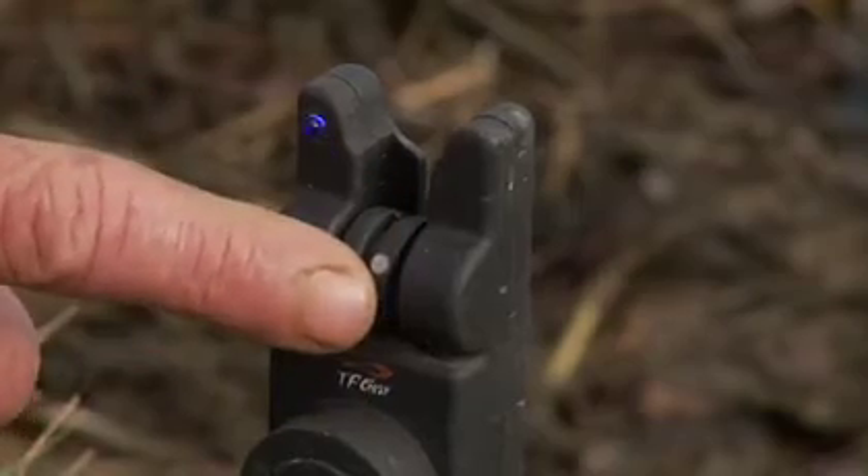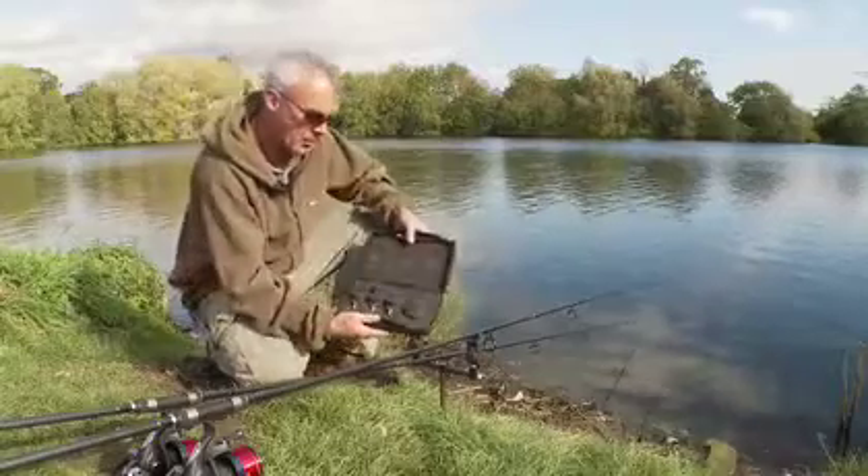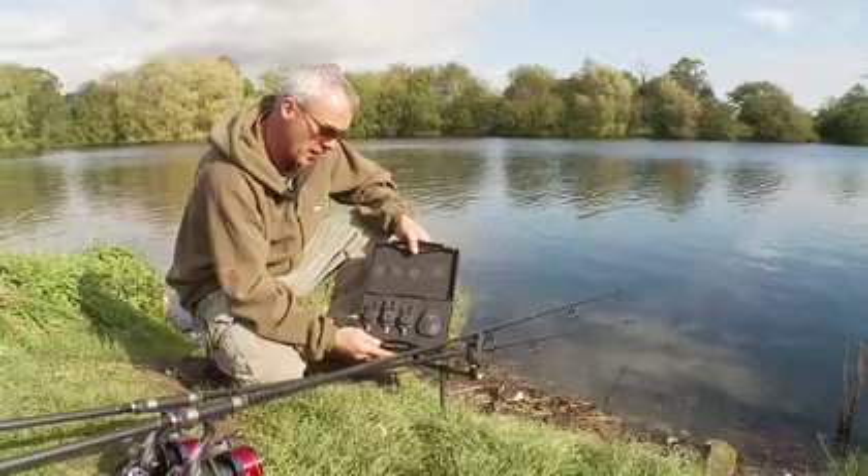Three different colour LEDs. They actually come in a set of three alarms and a sound box — very good value for money.